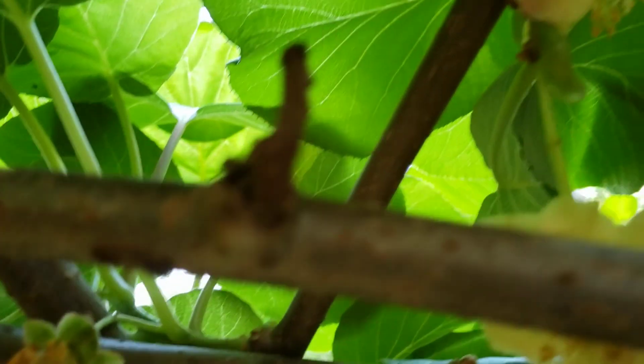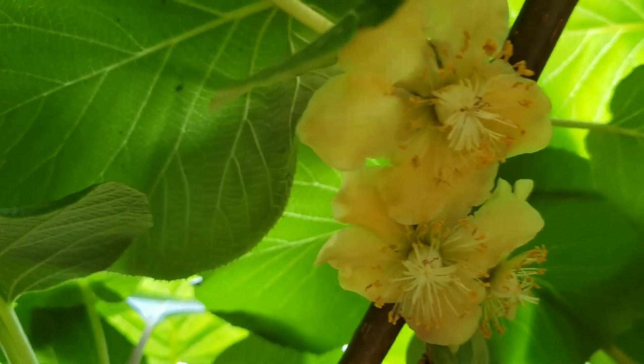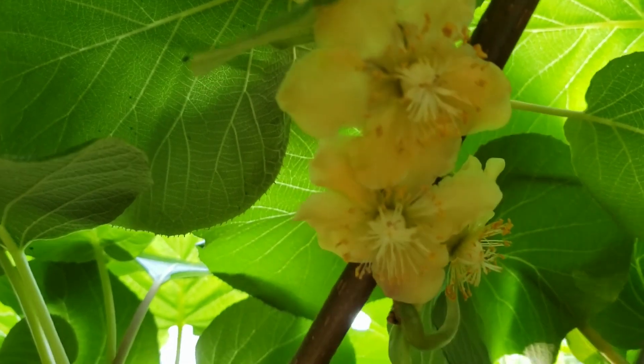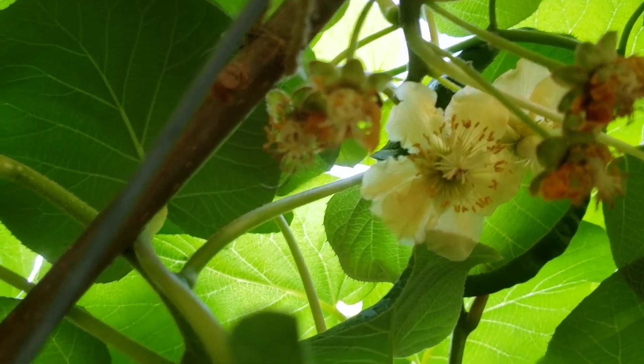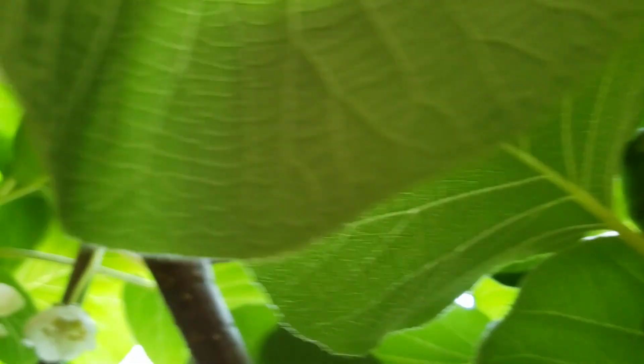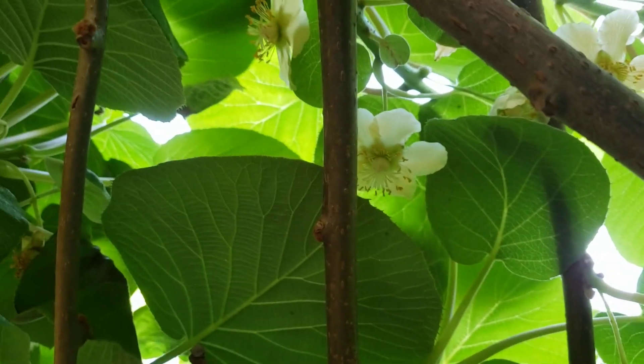You normally need one male vine for every six to eight female vines. These flowers, when they first bloom, normally open as white and then gradually turn gold.